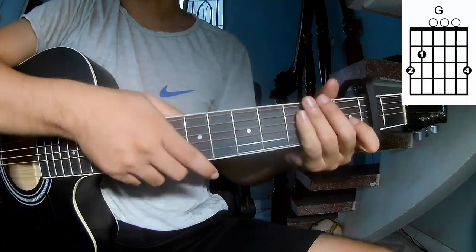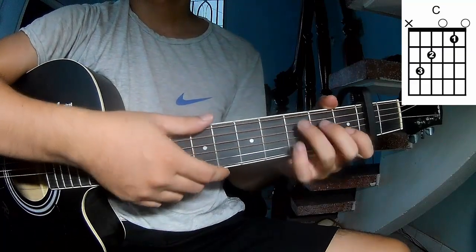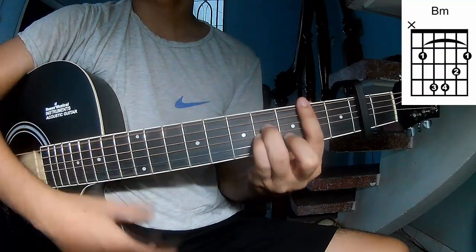The chords for this song are G, E, C, Am, Em, Am.